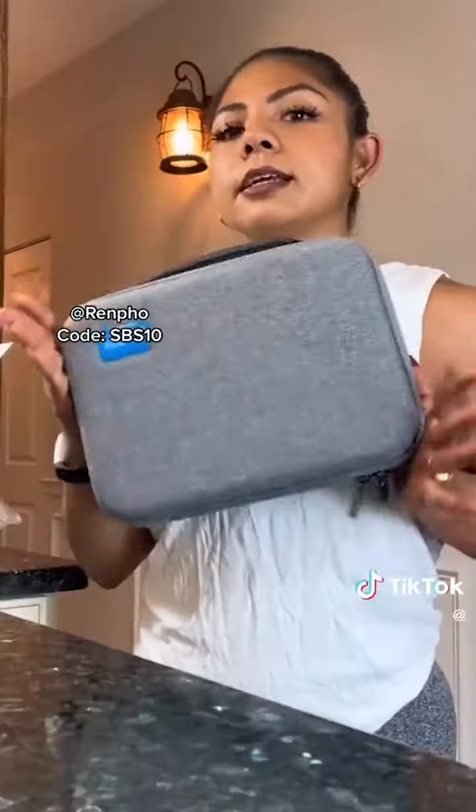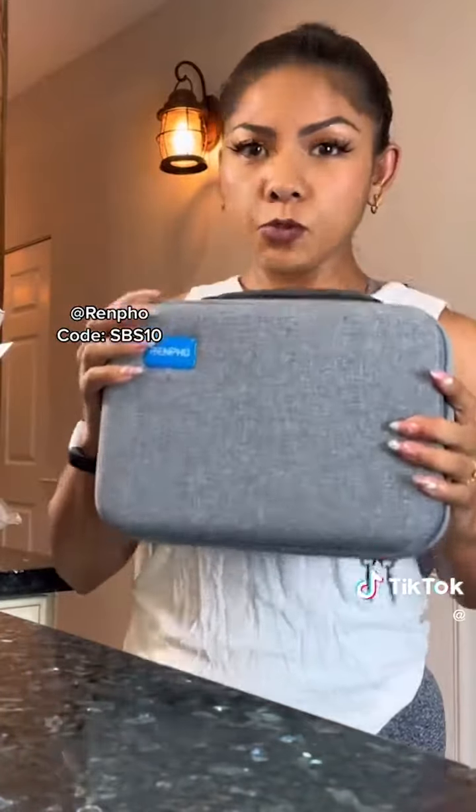I'm already loving this little case. That's going to help me keep my massage gun safe and secure. It has little handles, so it's easy to take with me. If I want to take this to the gym to use before or after my workout, it would be super easy.